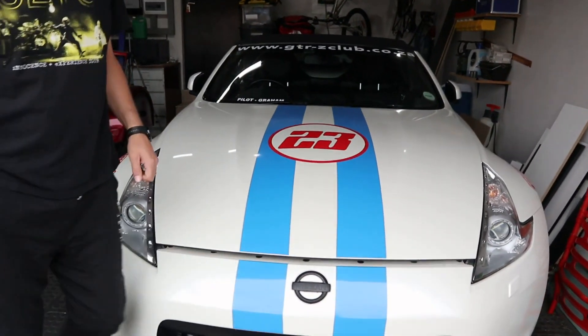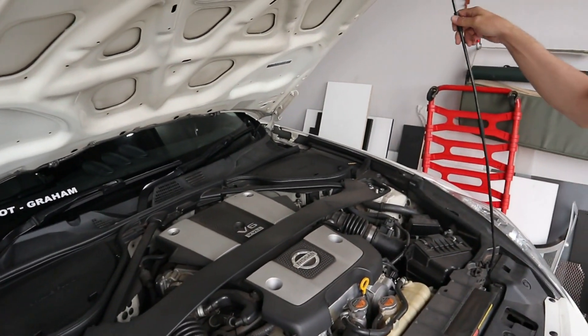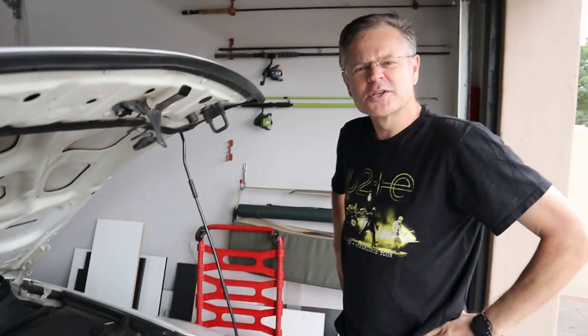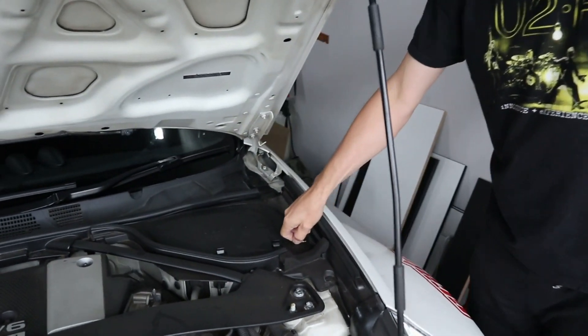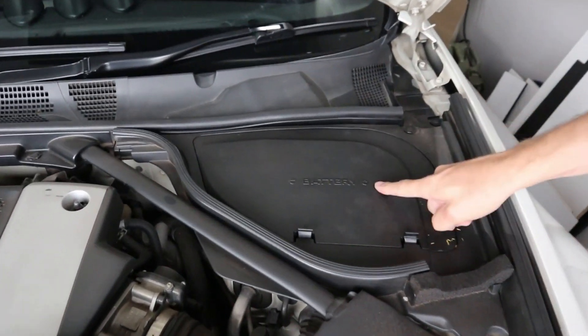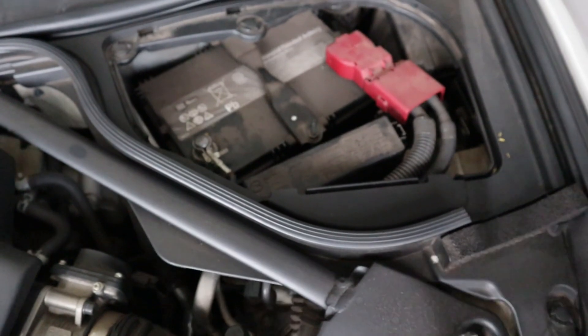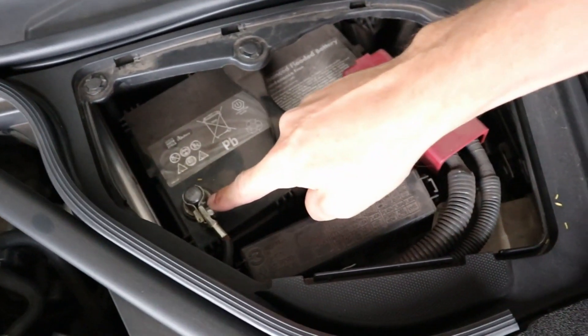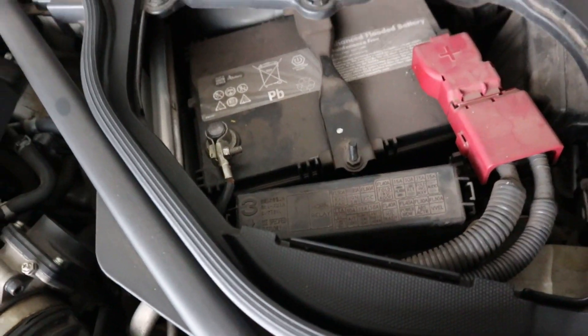The bonnet is the thing in the front — for the Americans. I wonder what you'd do if you drive a car that doesn't have an engine in the front, like a Koenigsegg or something — I don't even know where the batteries are on those things. Right, so on the Nissan 370Z — this is a 2011 model — the battery is located over there. It's got a big sign that says 'battery.' Positive is on the right-hand side, negative on the left-hand side, assuming you still have the factory setup, which we do.